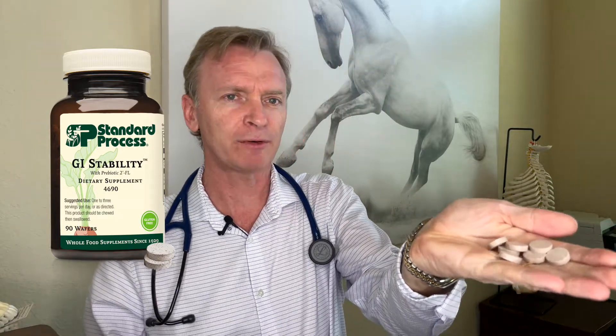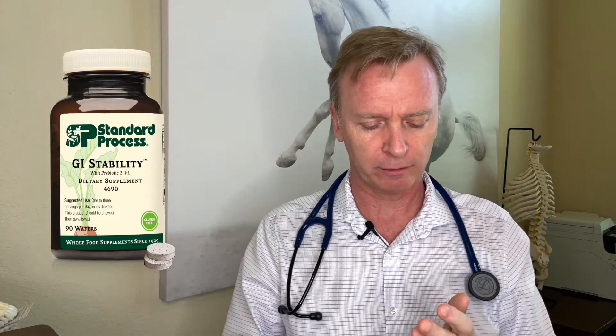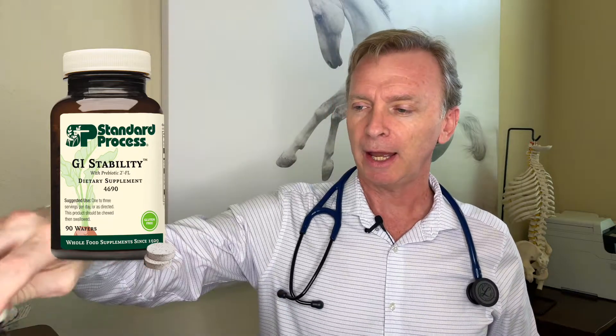These come as wafers and you take about six of them a day to feed the colon. Those healthy, helpful bacteria start to repopulate and grow, and you do this for between four to eight weeks to regrow the healthy bacteria.